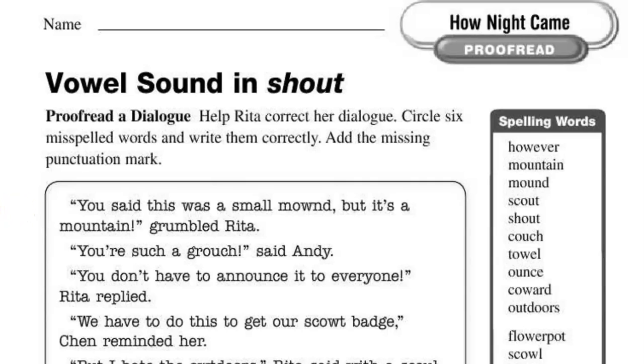Welcome back, students and family members. We continue to work on the OW-OU sound, like in the word shout. The first thing we're going to do is take a look at this dialogue from Rita, find six misspelled words, and write them correctly on the line.